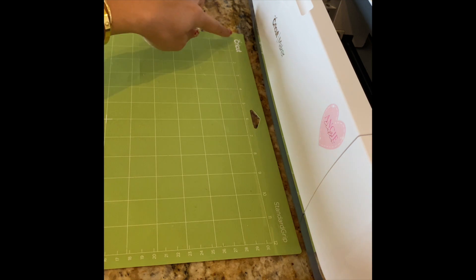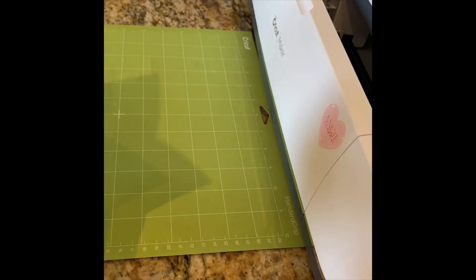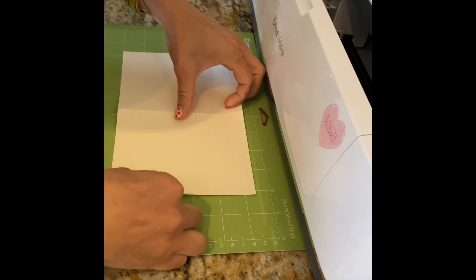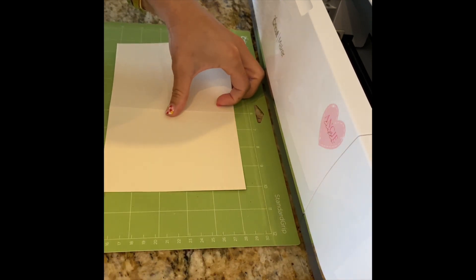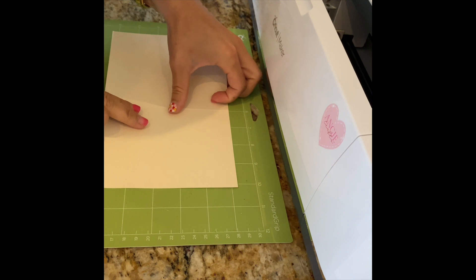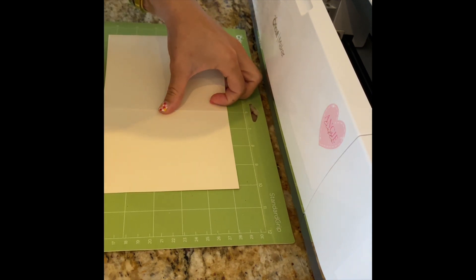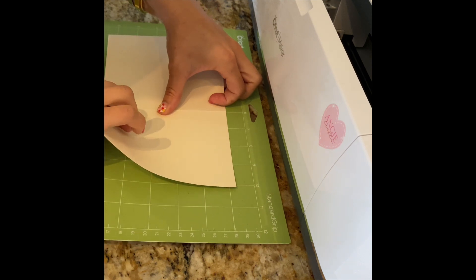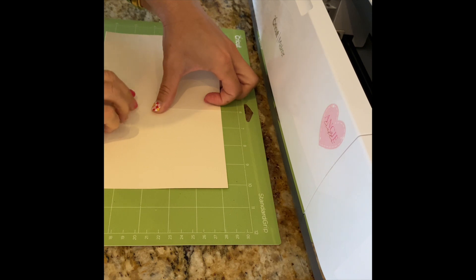Go down to the 6-inch line — that's where you're going to align the middle, or the fold, of your card. Once you have that, work on aligning and spacing out the top and the bottom so it's equally distant from the 1-inch line and the 6-inch line. I'm really just eyeballing it at this point, but you can use a ruler to measure.